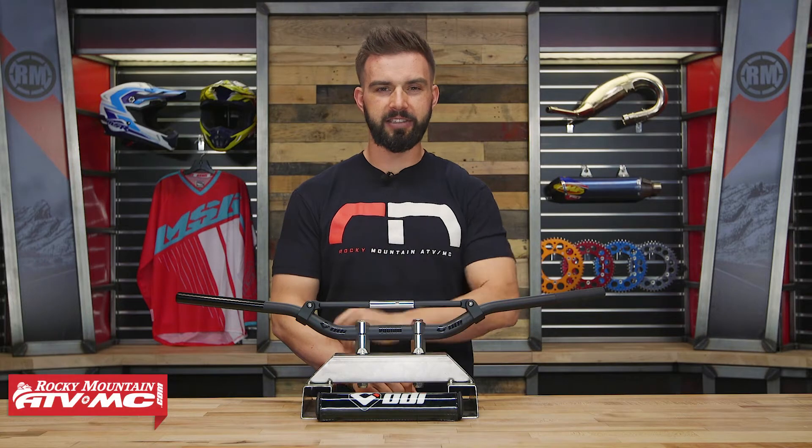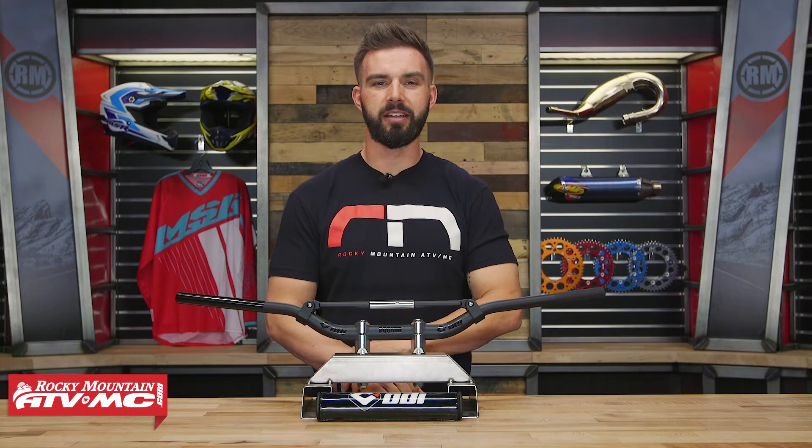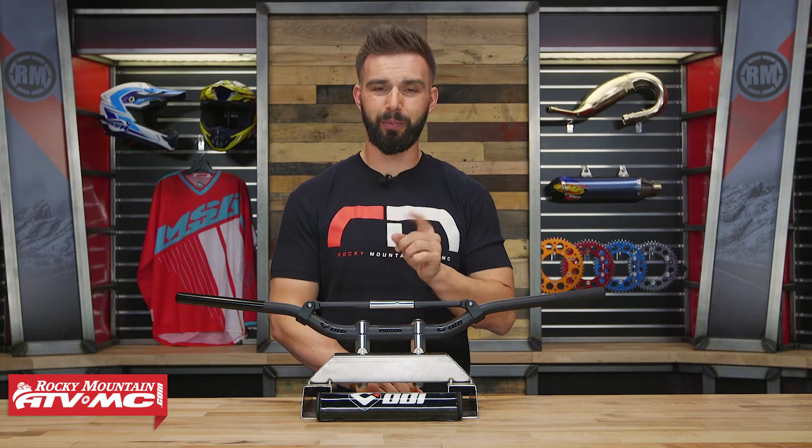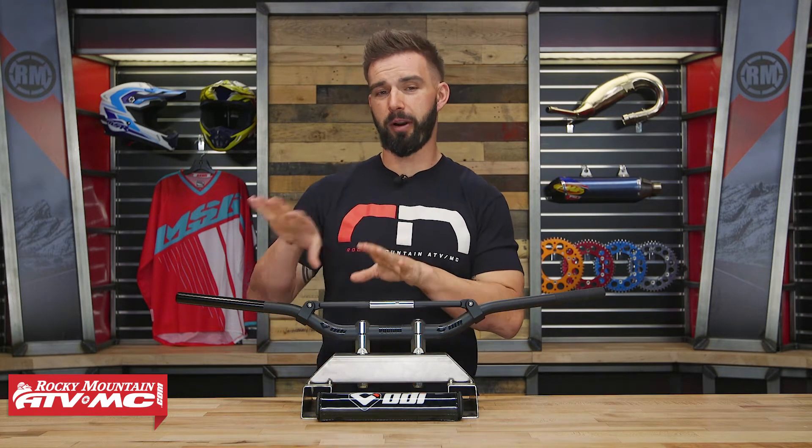Today we're giving you a closer look at the CFT handlebars coming from ODI. Now all of you out there know that we have a giant selection of handlebars that you can choose from, but there are a few that have some really cool features that I think set them apart from the rest.